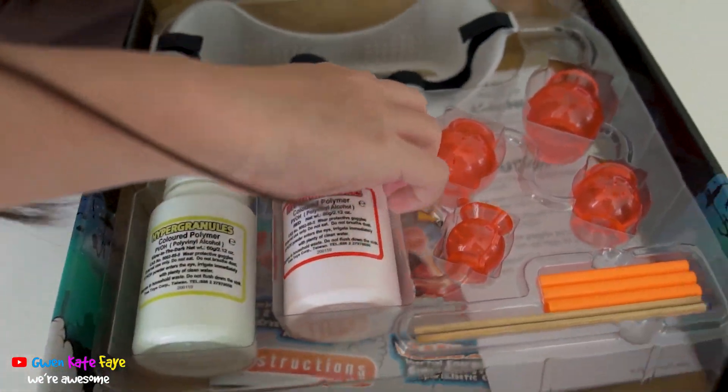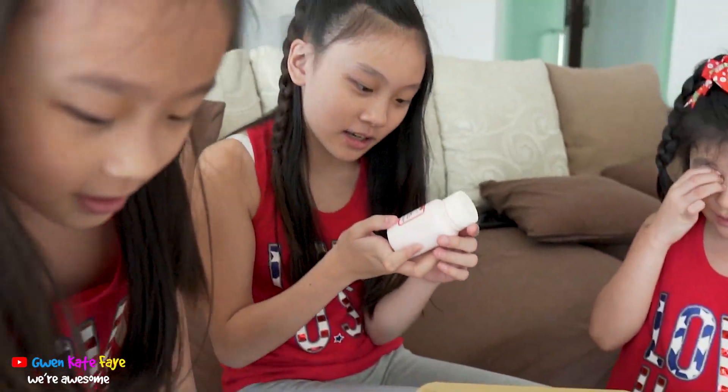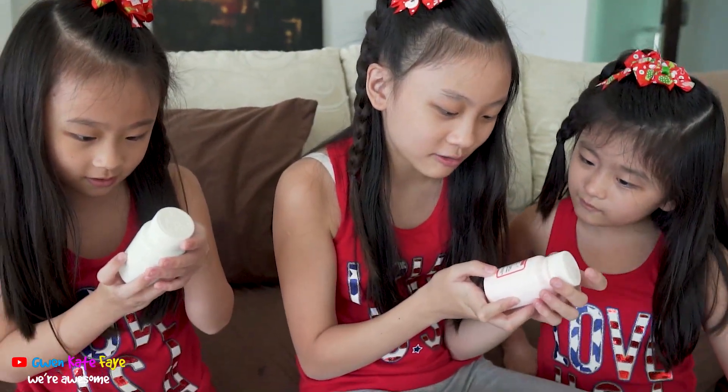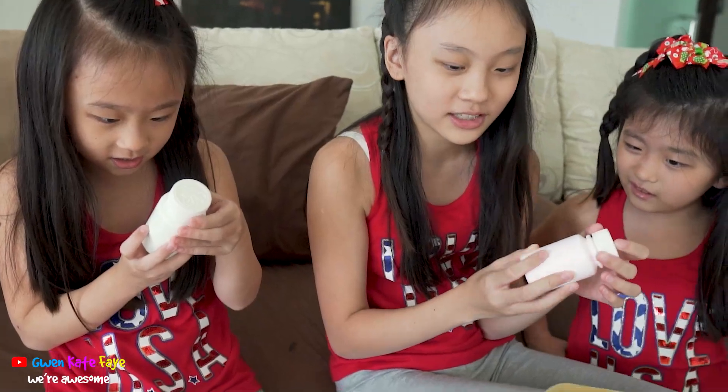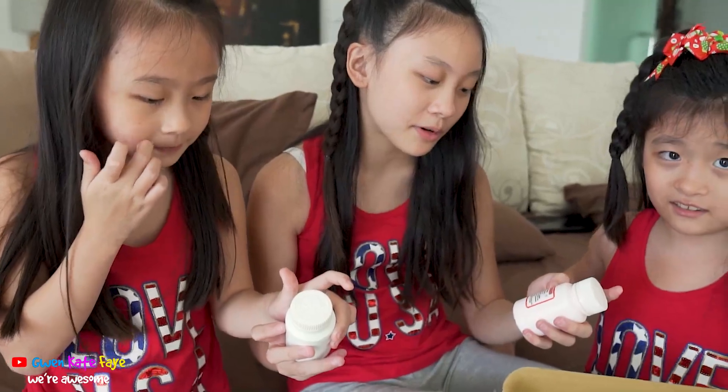It's like... there's flyers. What is this? Is this liquid? Let me try to take it and read it. That looks like... colored polymer. This is hypergranular. Oh, hypergranular! What's that? I don't know, but okay.